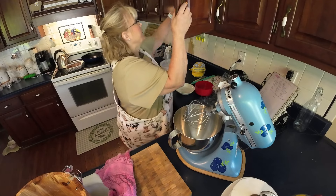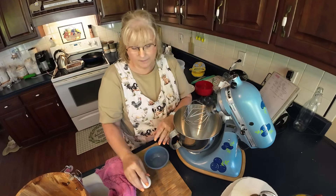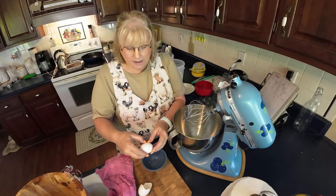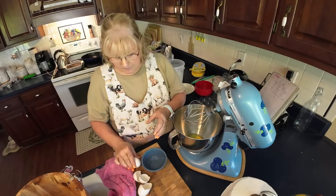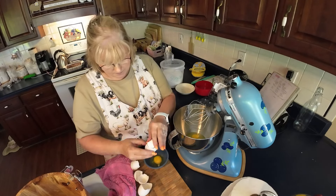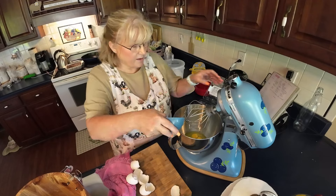First of all, we need some eggs. I know this is going to get me lots of comments and lots of controversy — I do not cook it. I have been eating this ice cream all my life, and I'm old enough to know better, and it has never hurt me. I do not cook it because it makes a different kind of ice cream when you do; it becomes more of a custard. So I'm making six quarts — that's six eggs, one egg per quart of ice cream.